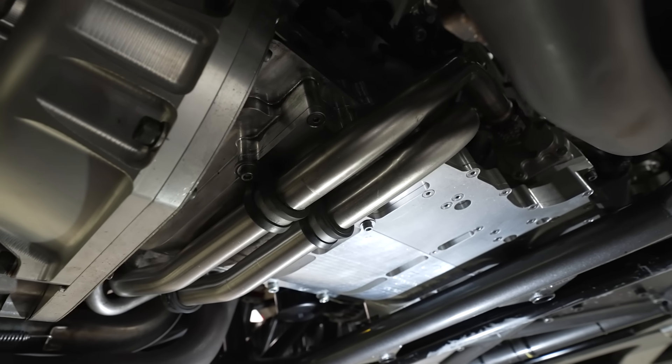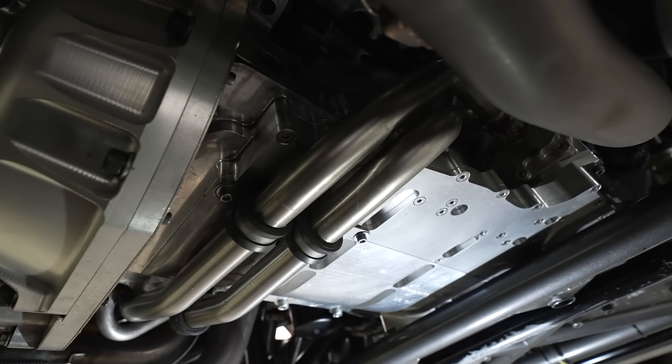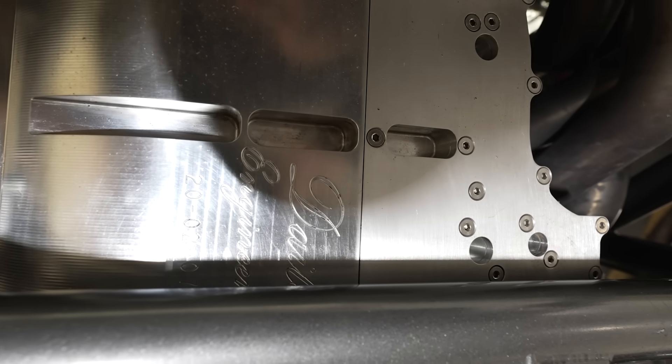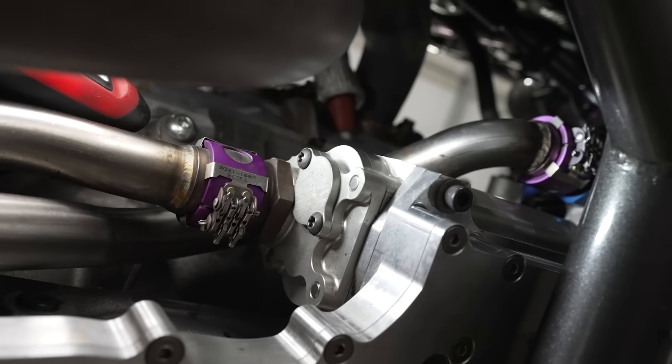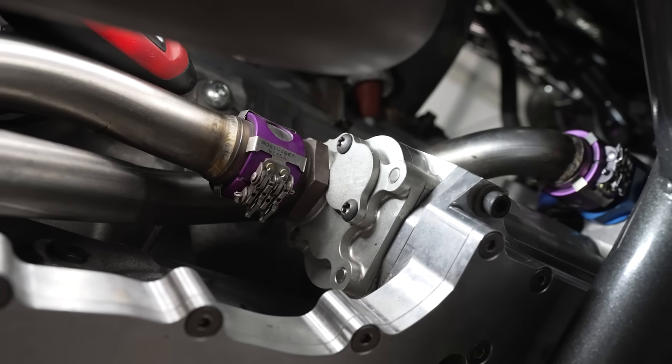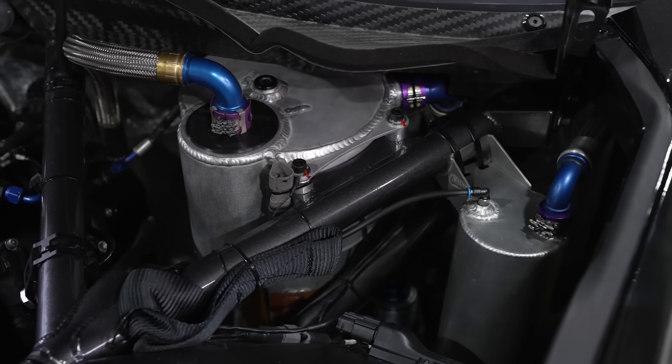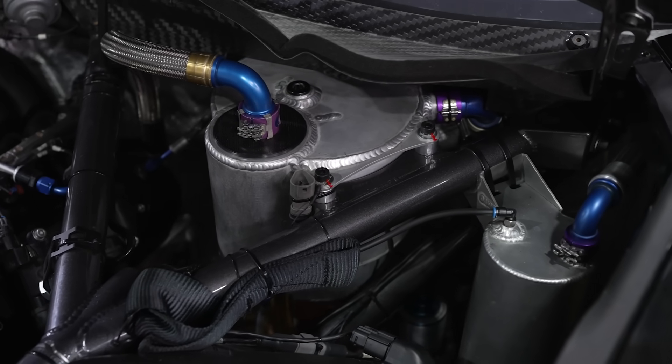One of the largest differences between the oiling system in a road car and a racing car is that your road car only has pressure. The race car has a pressure chamber and four suction chambers. The idea of the four suction chambers is to remove all of the oil out of the sump and put it up into the tank so the crankshaft can't pick that oil up and drain power, which is a huge thing.